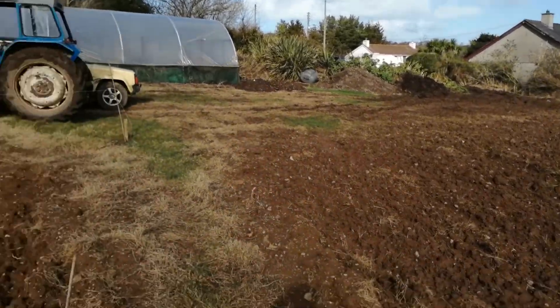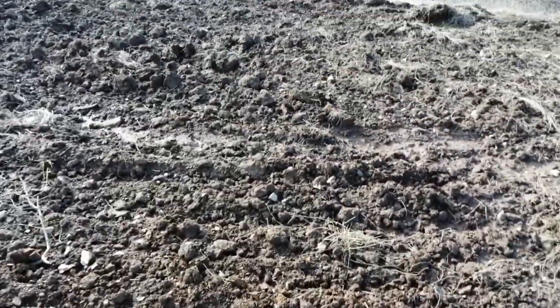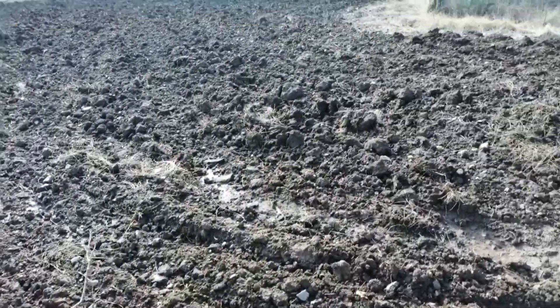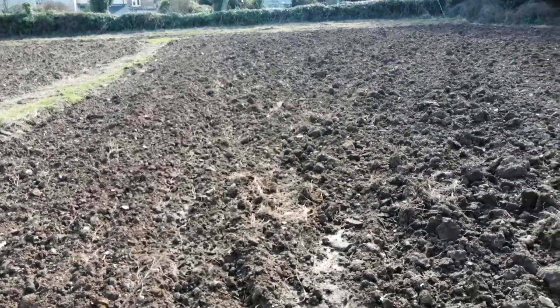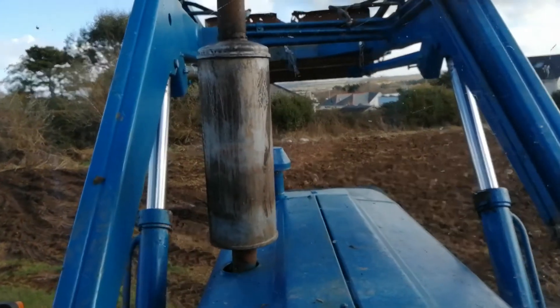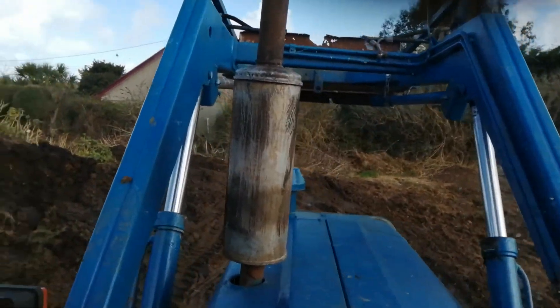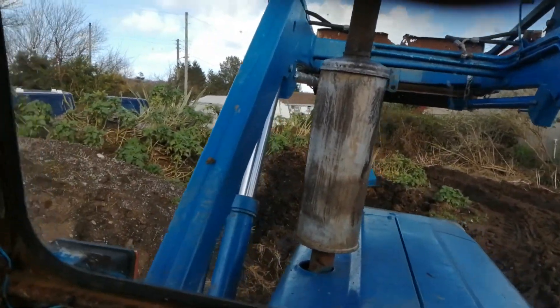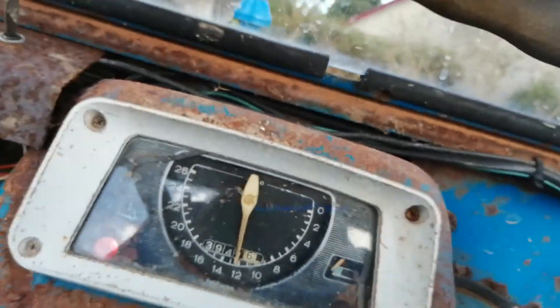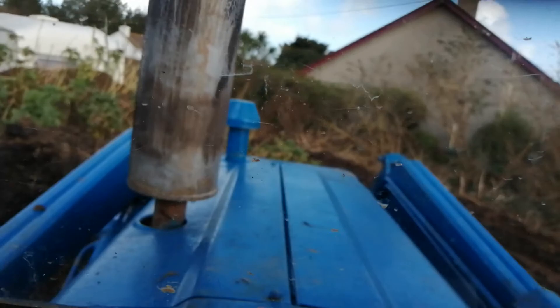That's why I'm getting the dung from over there. Hopefully it'll dry out a bit more, then we should be okay. Give it a good rip a couple of times to air it. A bit of a crack on a slice.